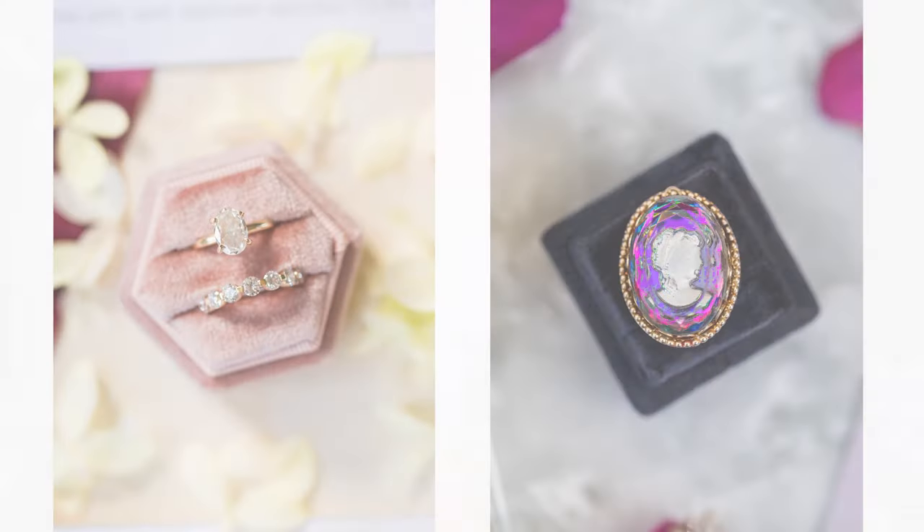But if you want to shoot higher-end weddings, our experience has been that detail photos become more and more important as you charge more and more for your services. High-end detail photos like these are one way that your work can and should stand above the portfolio of a beginner photographer, which is necessary if you want to charge more premium prices.